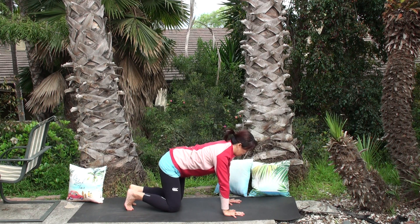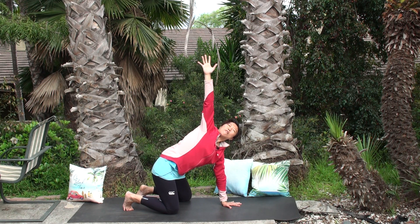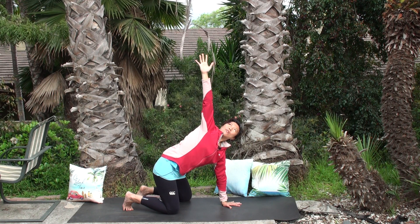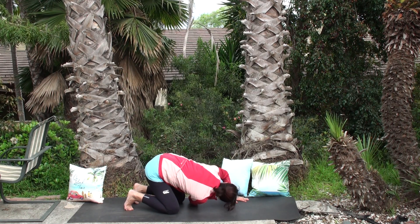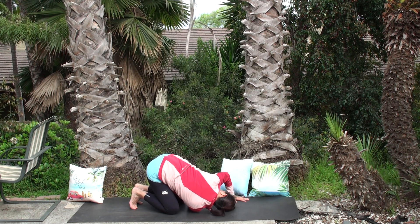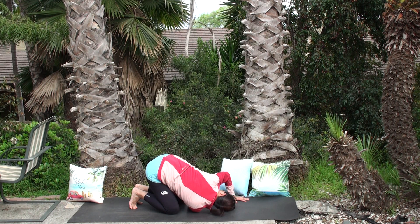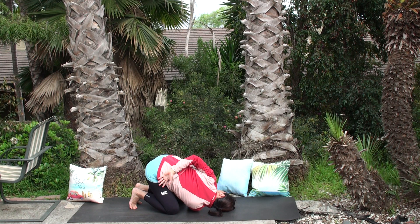One more deep breath, coming back to tabletop. Let's open the shoulders. Left hand on the top of the mat, inhale right hand all the way into the sky. Visualize extending your right hand into the sky on the other side — notice you'll push your left hand away from the right hand, opening the chest and right armpit. Now bring your right hand underneath your left armpit and allow yourself to sink down. Feel steady breath. For a head bind variation, open your left hand, rest it behind your lower back, and use the back of the right hand to push away from the earth. Open your left shoulder a little more.